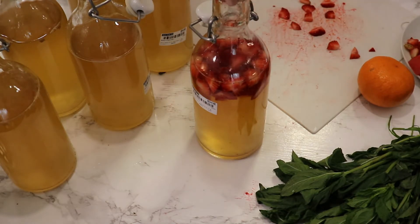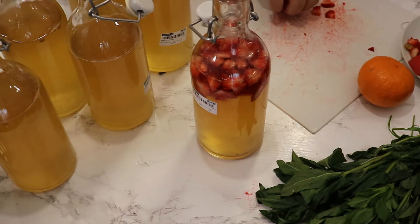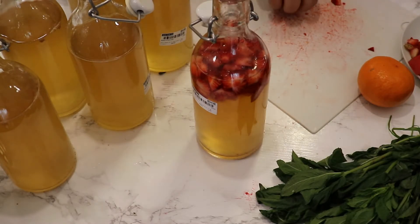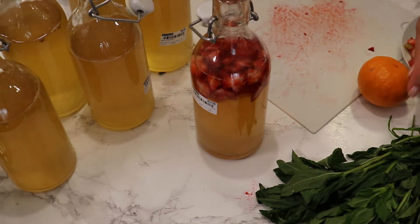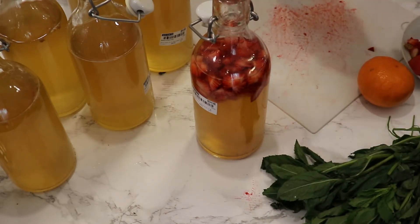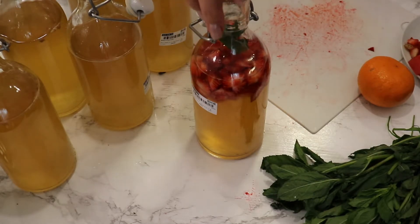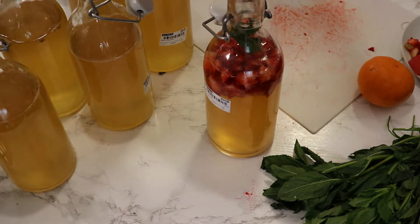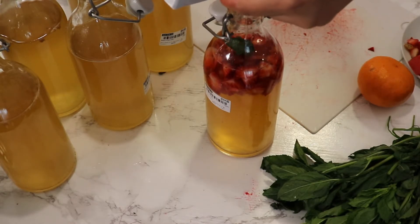If you want to use flowers, make a really concentrated syrup with sugar and a bit of water, let the flowers steep in that syrup, then strain it and fill the bottles with it. I've also added a bit of mint in there, and I'm going to add some apple juice to fill the bottle.